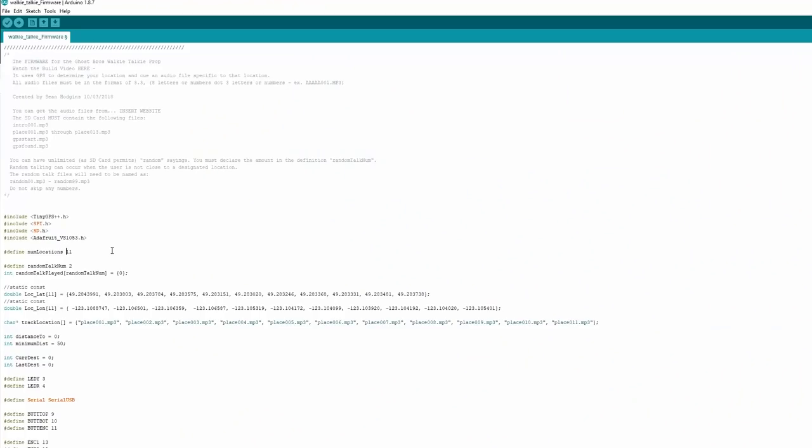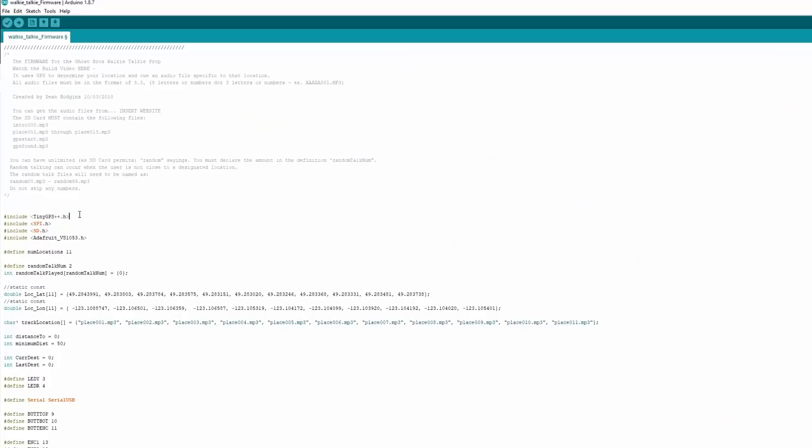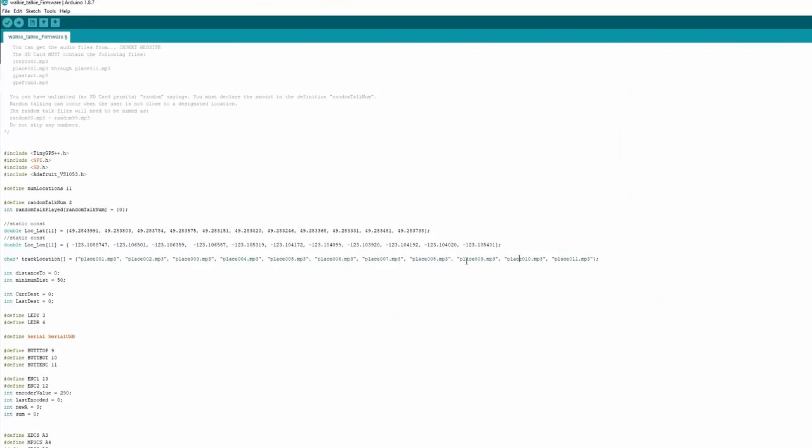The way I have set it up: when you go within 50 meters of a specific location — though that can be changed — you're able to play a file. I'm using the library TinyGPS++, a very handy GPS library that has everything and works perfectly. And then the Adafruit VS1053 — that's the audio codec we're using. As I mentioned, you need an intro file and the place files. We have 11 locations with their latitude and longitude — predetermined by the tour, so Abdul gave me these locations to put into the code.